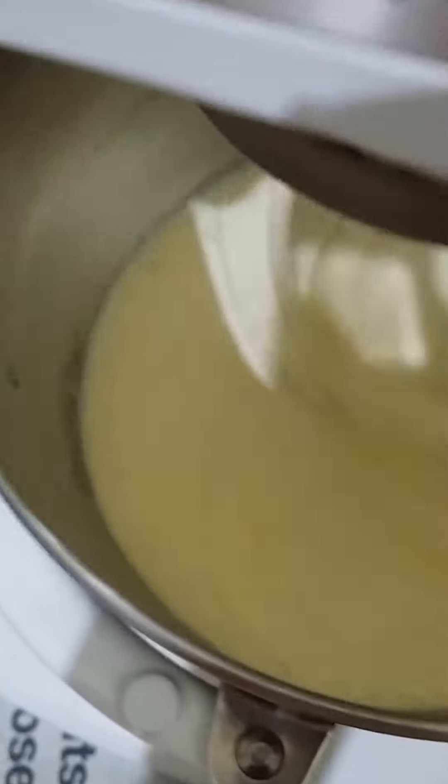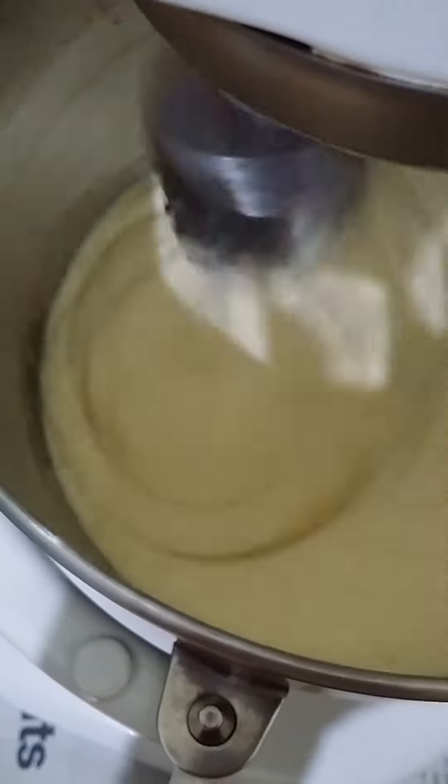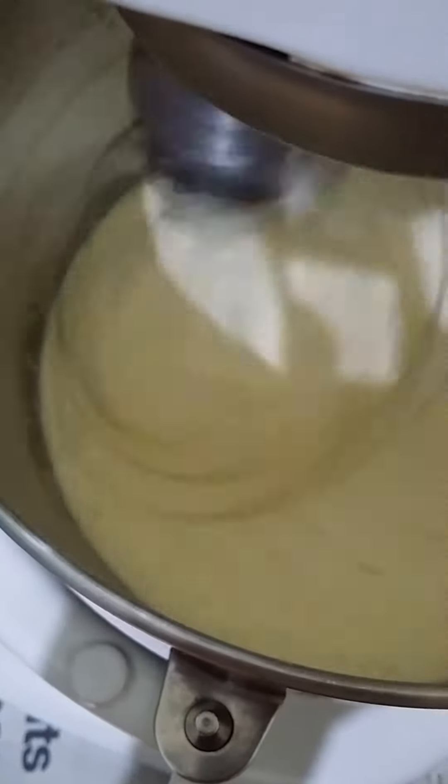You can see that it's not so liquidy now. It's slightly creamier.